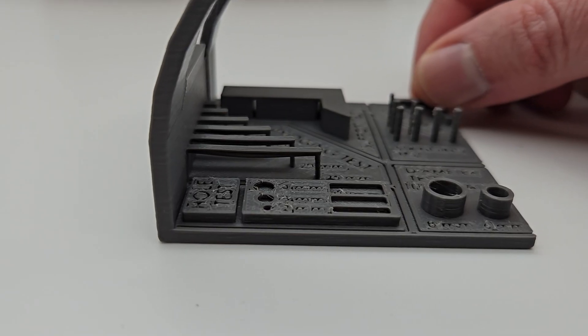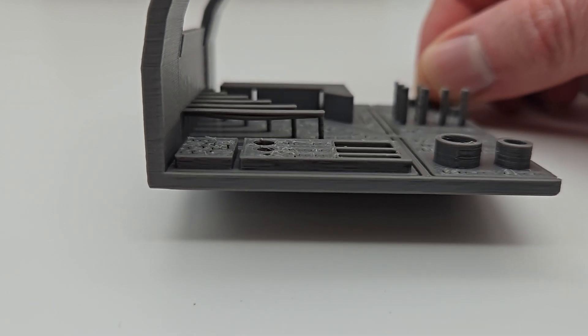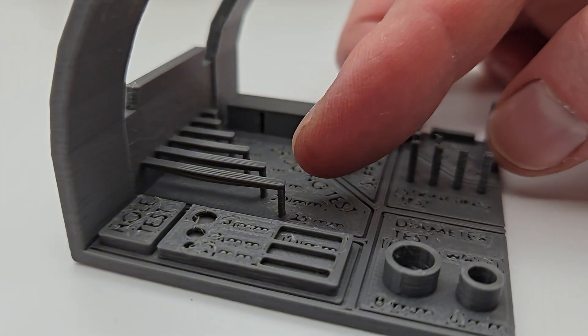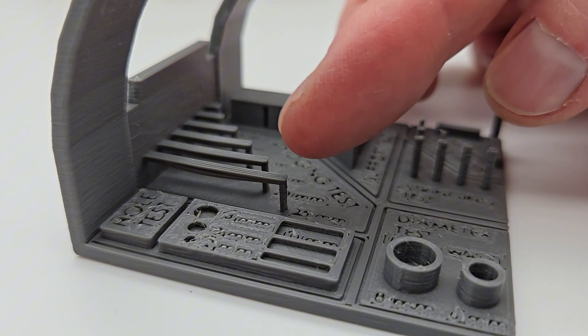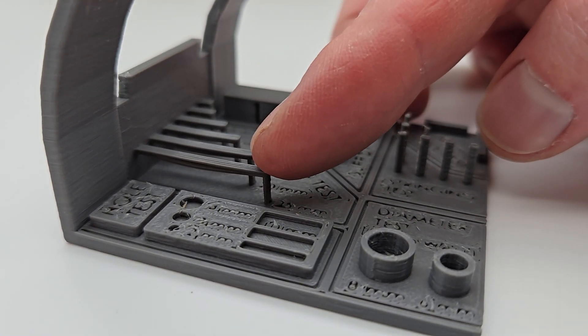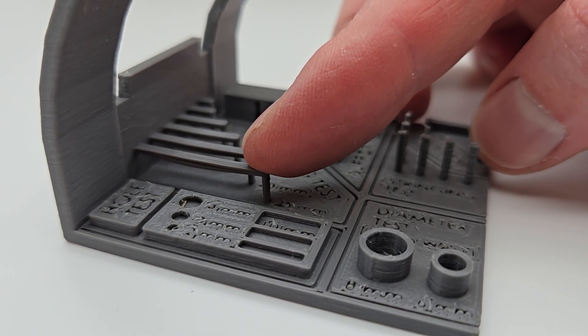You can see the bridging — there's a little bit of flex in the biggest span, but the rest have no flex at all. That's actually an incredible bridging test; a lot of others would sag much more. This is a very, very well-performing filament overall.